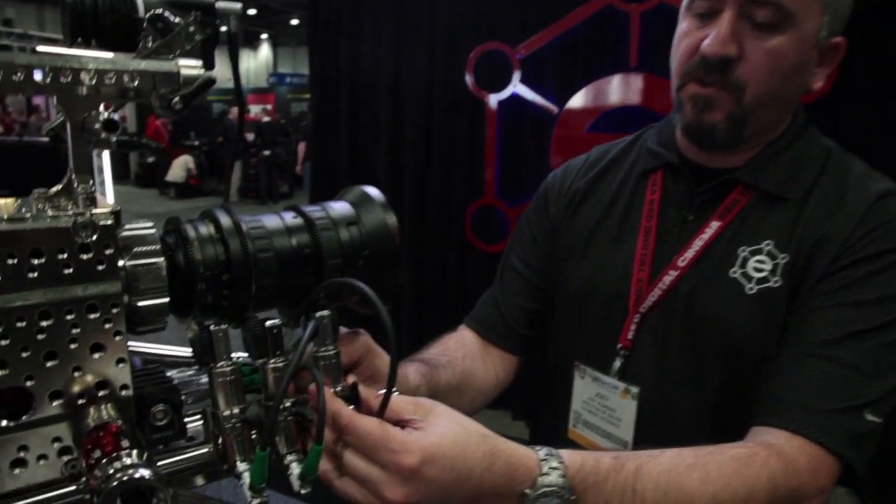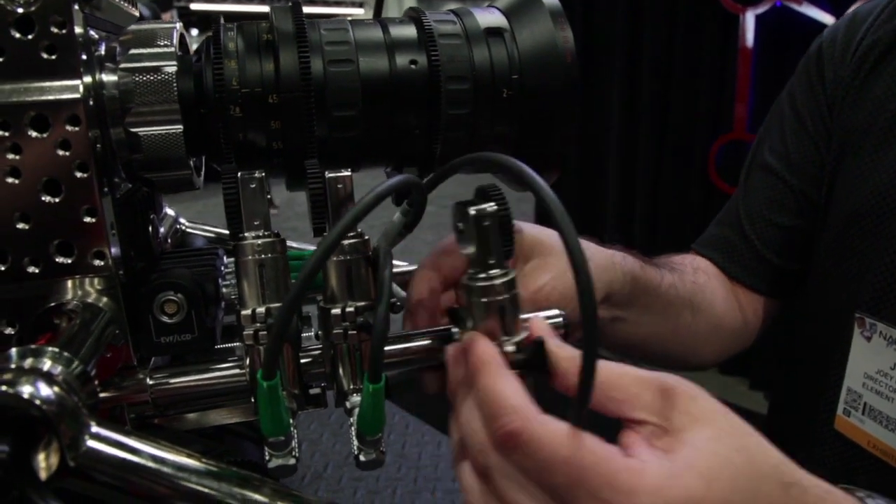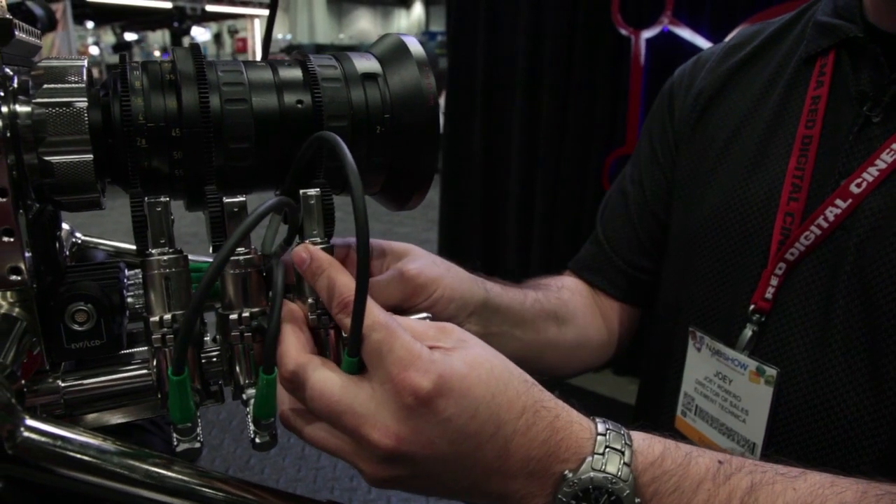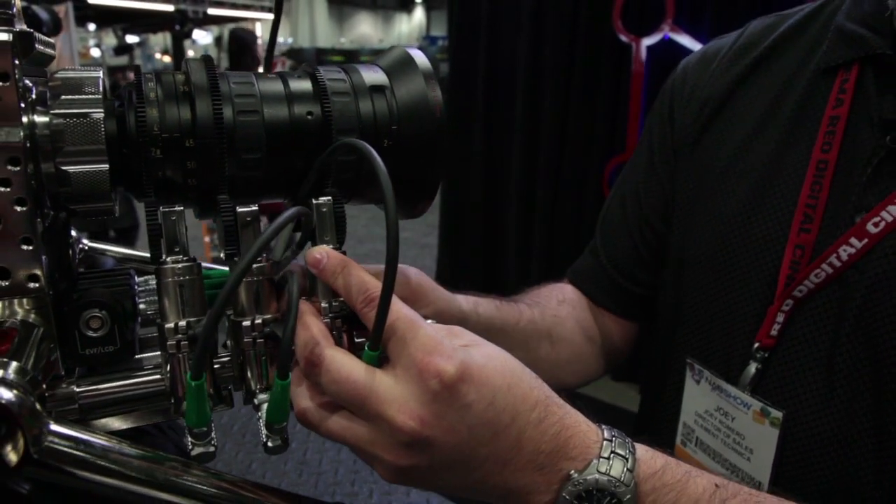The second thing we knew was a complete pain was when a lens dies, or you want to change out a lens or change the configuration. That means you have to start offloading the matte box, pulling everything apart just to get to the lens motor. So what we did is make it a quick release — a latching mechanism that allows it to just quick-release directly onto the rods. That makes lens changes and drive changes that much easier, and makes every AC's and operator's life much easier.